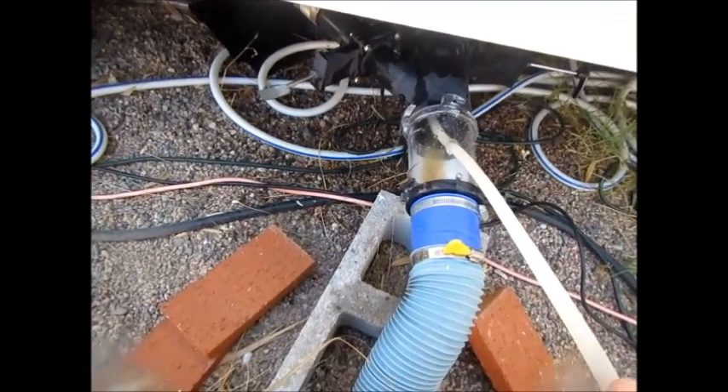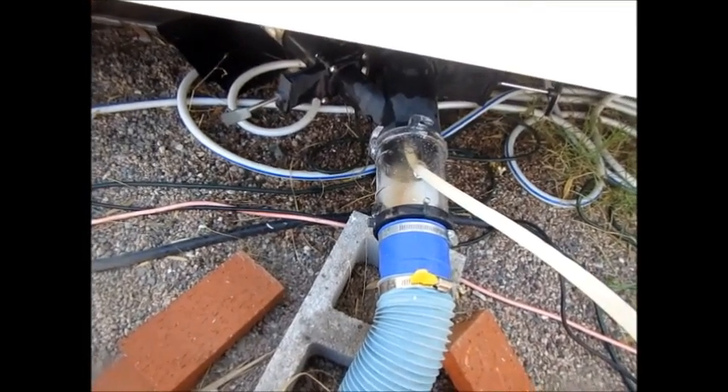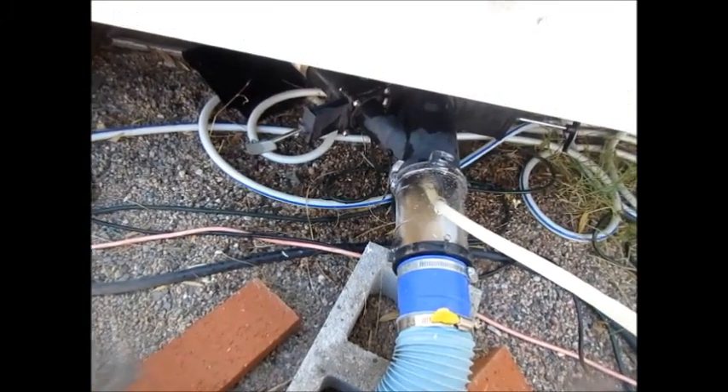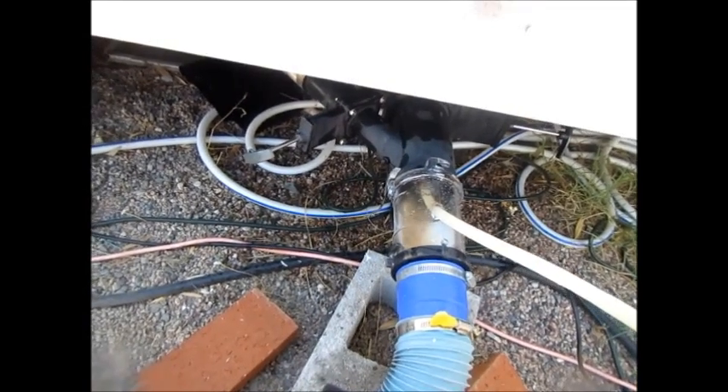We're gonna come back here — that's pretty much where it is. I'm gonna sit in that area until that all blows out, and just keep going back and forth until we get it all out. This one works anytime you've got a straight shot going into a tank.